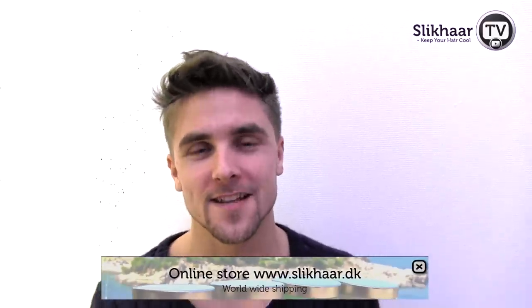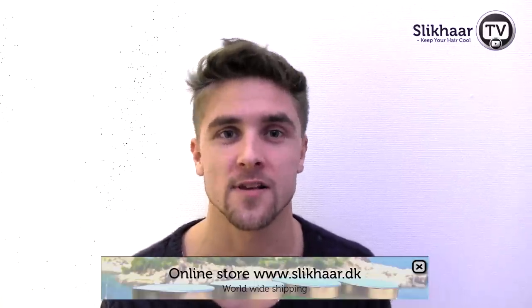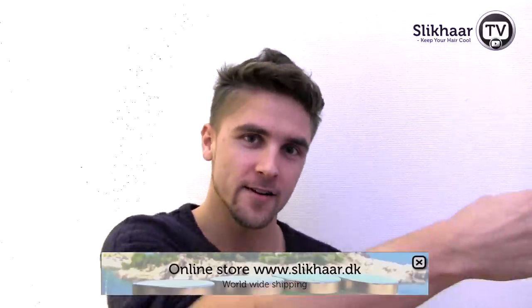Hello, my name is Emil and you're watching Slick Hair TV. Today I'm here in Slick Hair Studio with Rasmus as the cameraman and Casper, my good friend. He's sitting over here.